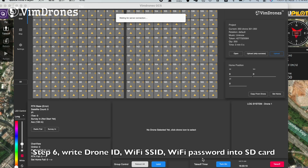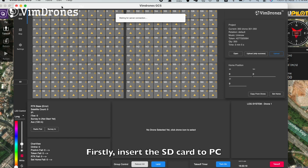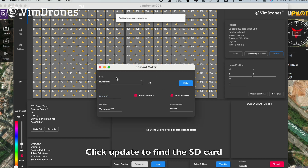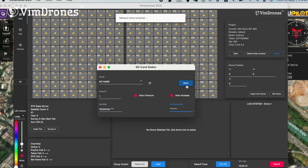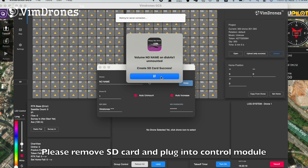Step six: write the drone ID, Wi-Fi SSID, and Wi-Fi password into the SD card. First, insert the SD card into your PC and open Wing Drones GCS — we have a tool called SD Card Maker. Click Update to find your SD card, define your drone ID, enter the Wi-Fi SSID and Wi-Fi password, and write it to the SD card. Remember to remove the SD card and plug it into the control module.